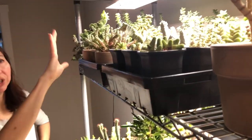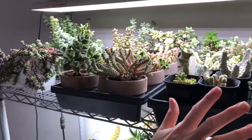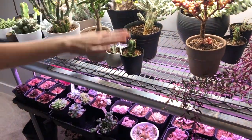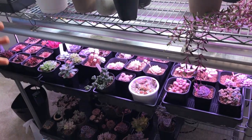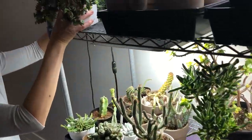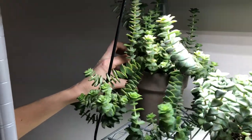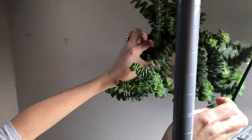Starting with this first one where I'm keeping crassulas - so this first row is all crassulas. The next one is euphorbia and crassula mix, and then the second half is echeverias, graptopetalums, graptosedum, and those varieties. On the top shelf I have some of my crassulas - string of buttons - and I'm going to pull this one first to show you how much it has grown.